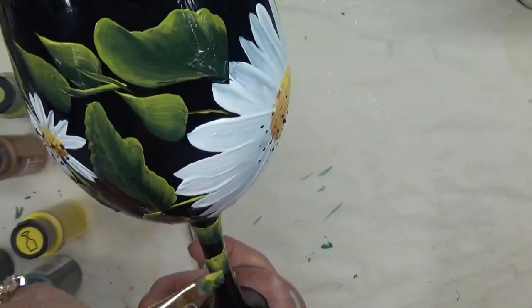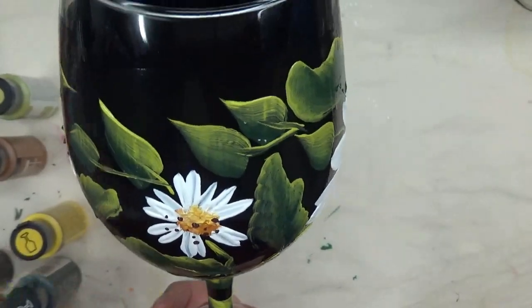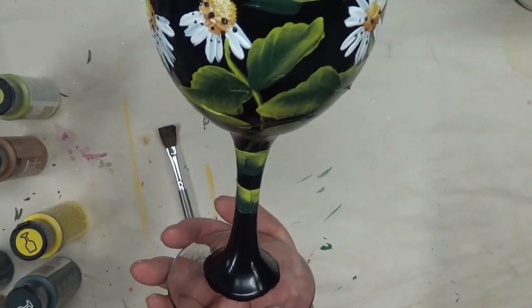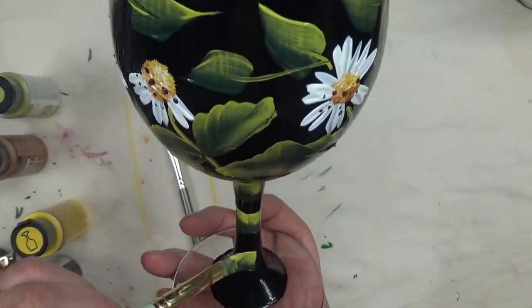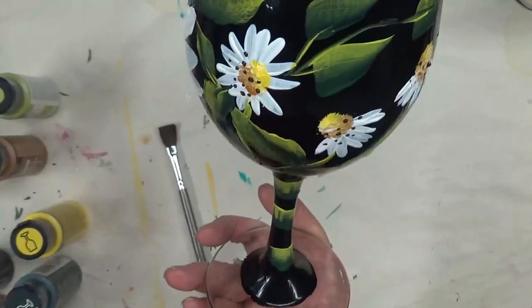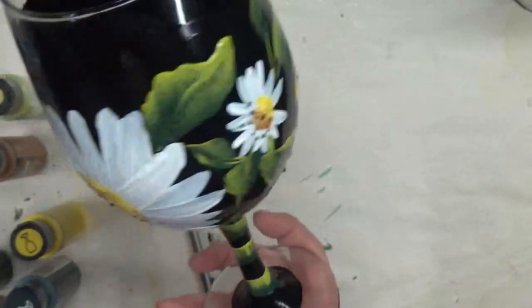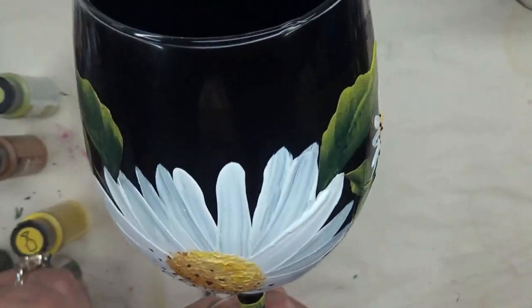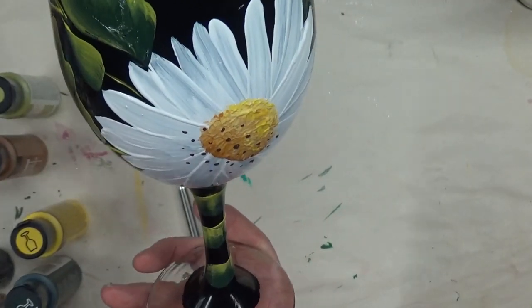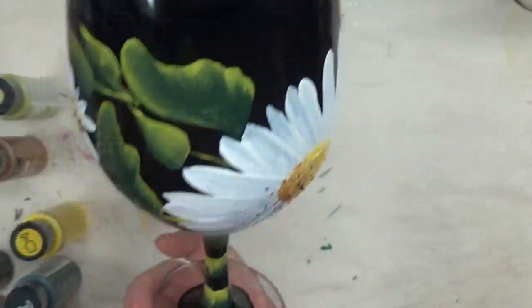One nice thing about doing a base coat on your glass before painting a design on it is it adds to the durability because it's a thicker painting overall.